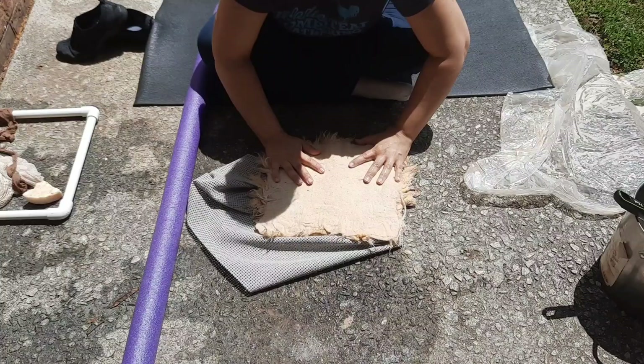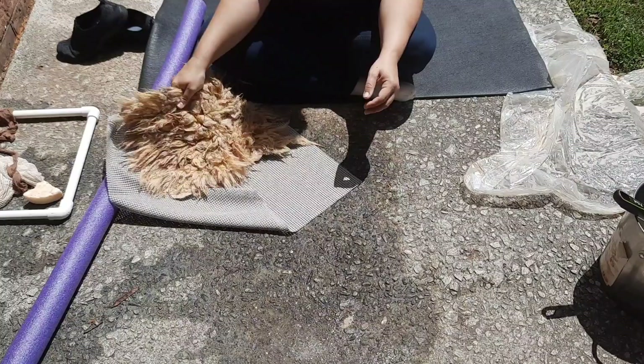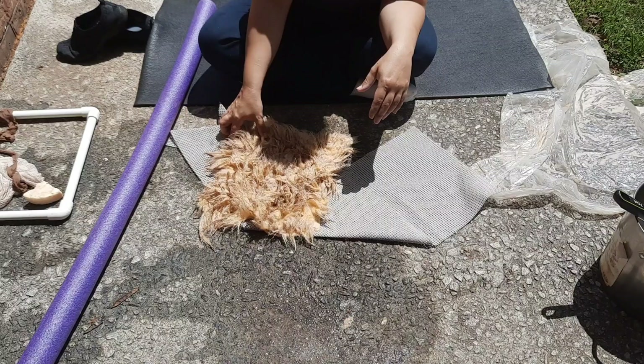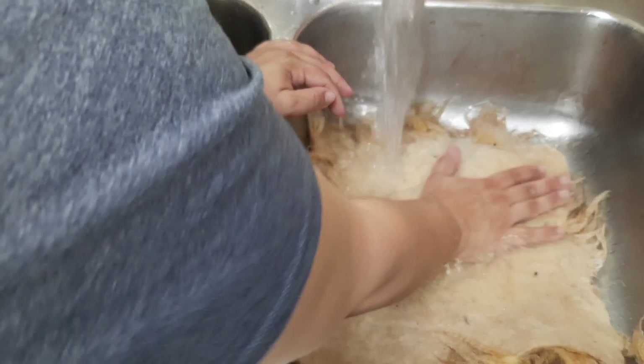I believe this is the stage where I overdo it and end up felting part of the locks that I didn't want to felt — but I don't notice that until I'm rinsing it out later. At this point the fleece is only halfway cleaned — it's still a little bit dirty and I will have to finish cleaning it once we take it inside. Throwing it on the ground is, for some weird reason, magical — it does cause the felting to really take place and causes the whole thing to shrink down a good bit. I just know that it works.